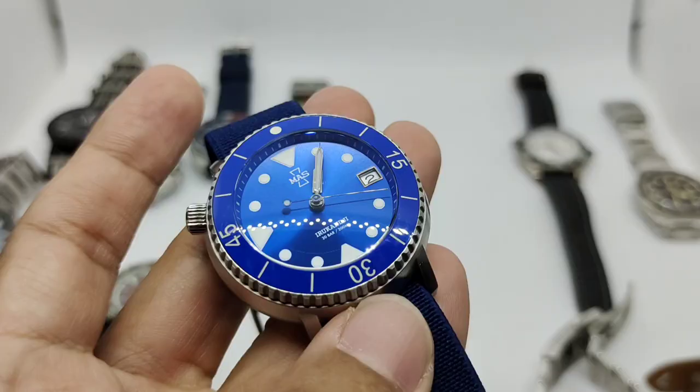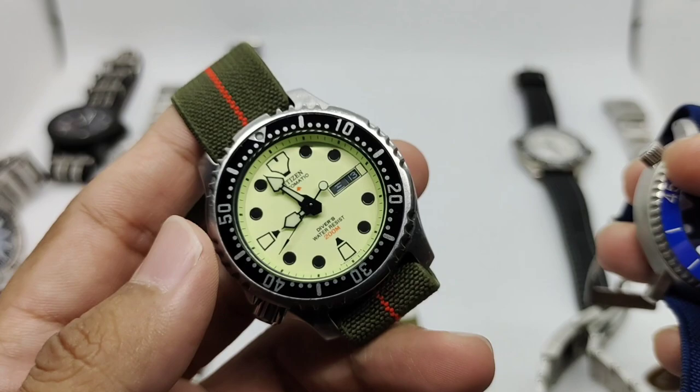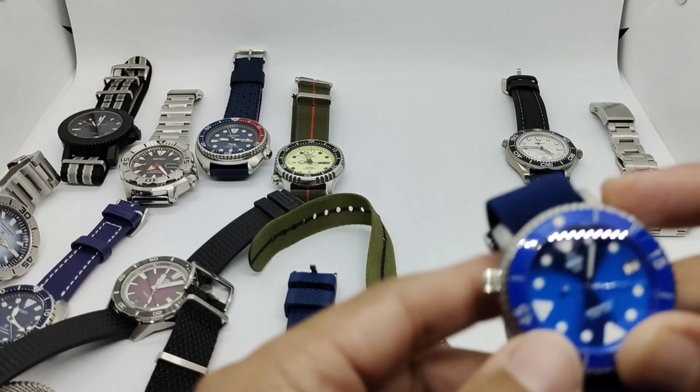A quick note on movements: the Citizen NY0040 uses the Miyota 8023 series, featuring hand-winding but not hacking. The Obris Morgan uses the 9015 which does hack. The Seiko Monster and Seiko Turtle both use the 4R36 movement.